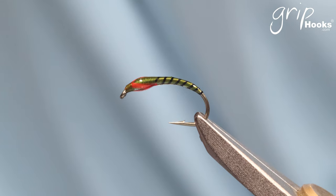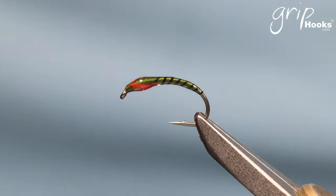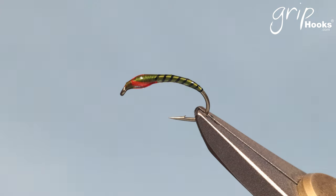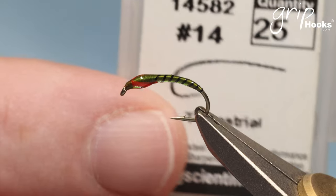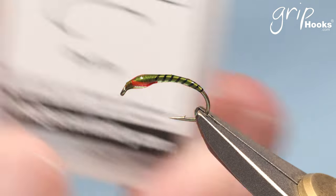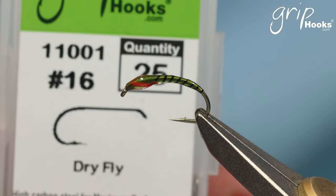The book gives you an idea of size, color, and shape. For different buzzers we use different hooks. For the normal chironomid midges and buzzers we use this scud hook. For a bloodworm or red buzzer I prefer the Grip 14582, which is a longer curved shank hook. And for a mosquito larva I use a standard dry fly hook like the 11001. I'll use these in upcoming videos to show different techniques and a few different buzzers.